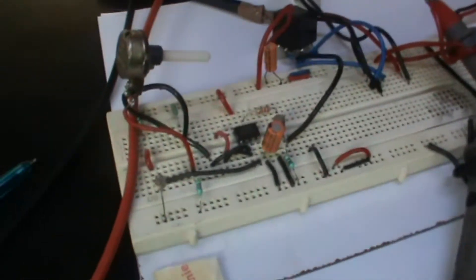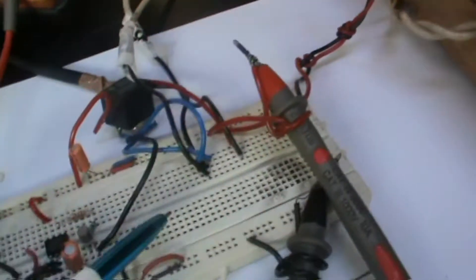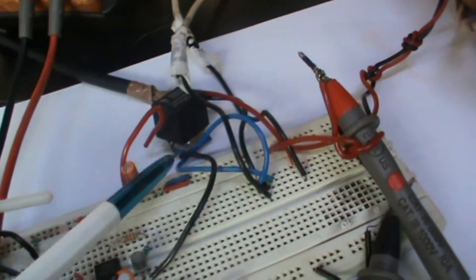This circuit shows the working of an automatic streetlight. It automatically turns off the light at dawn every morning and switches it on again at dusk in the evening.